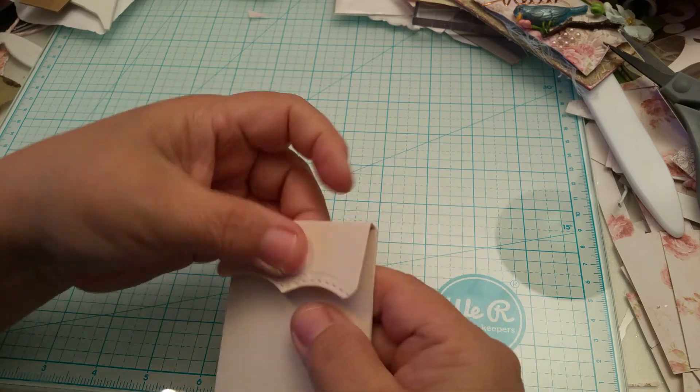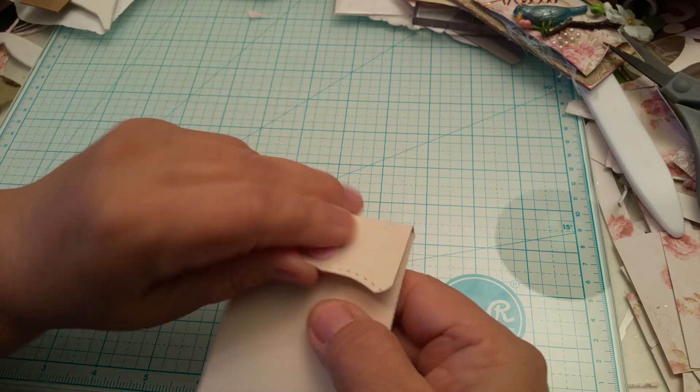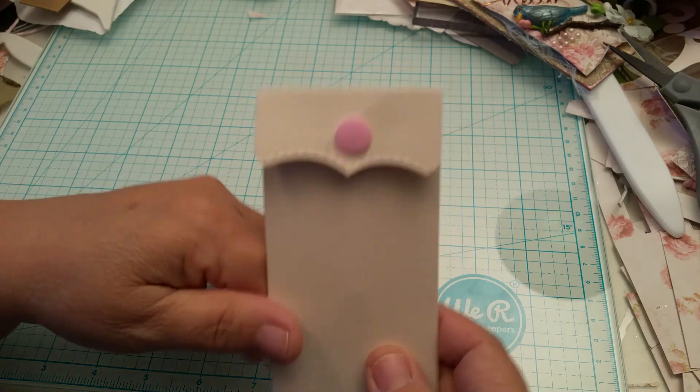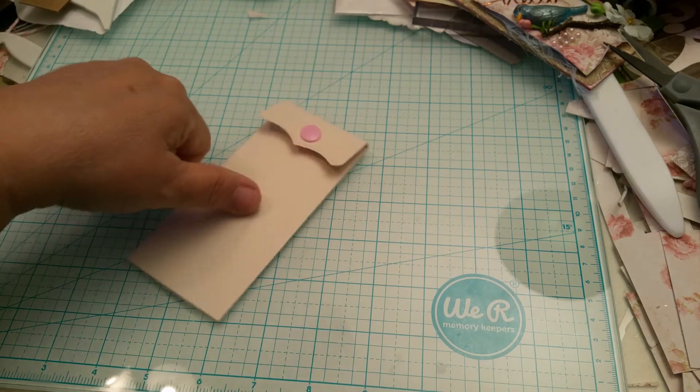It doesn't rip the paper at all. I'm opening it quite a bit and there are no tears, nothing. So try it, you guys - I think you'll like it. Thanks for watching, everybody have a good day, and God bless you. Bye!